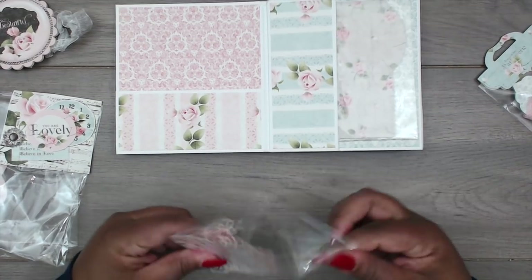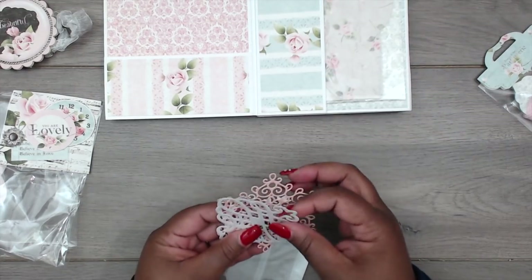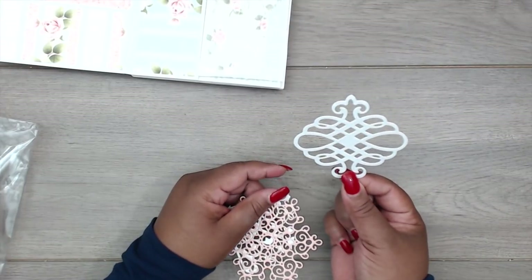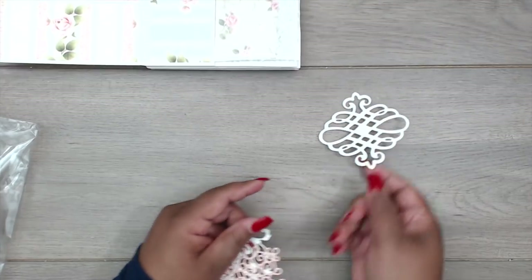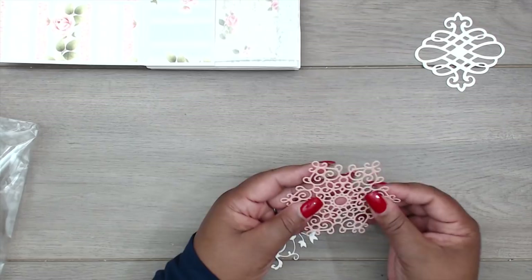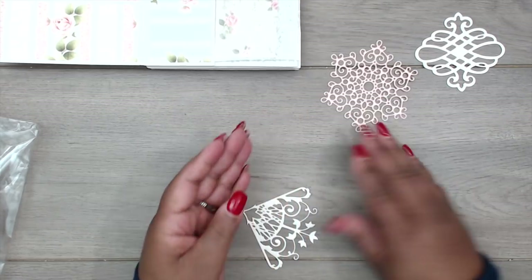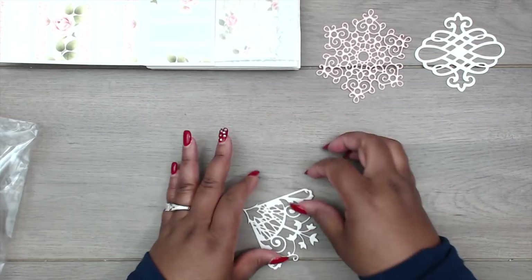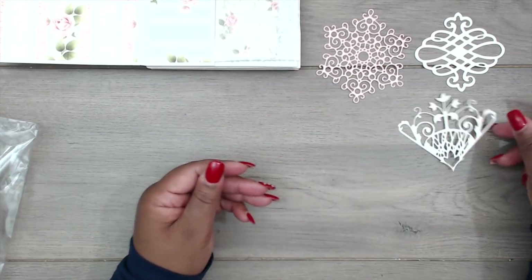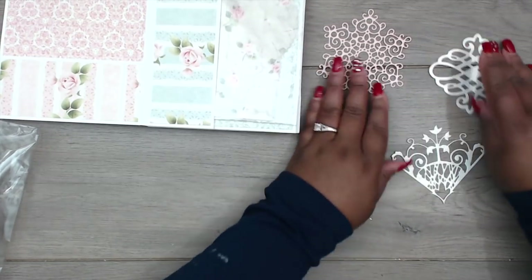She has all these die cuts that are so pretty — look how cute that is! And this one she cut out in a shimmery pink. So pretty. And look at this page corner — absolutely gorgeous, so cute.